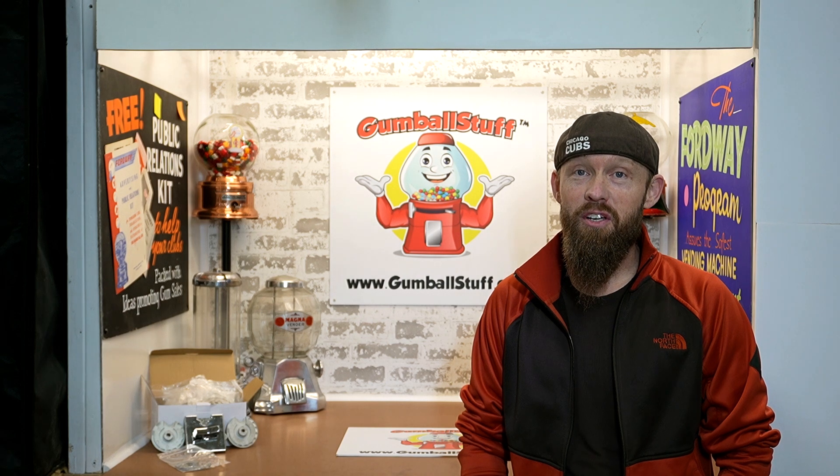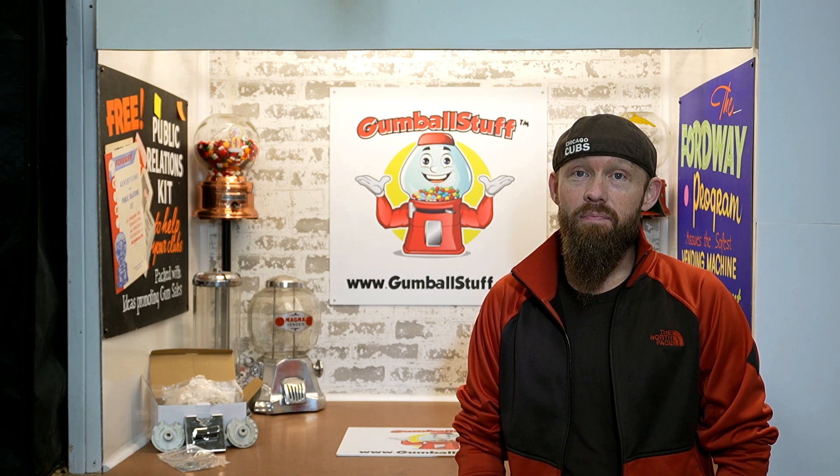Hey everybody, I'm Steve and I'm with Gumball Stuff. One of the most common questions we get is how do I increase the price of my machines? Everyone knows that inflation has hit our industry hard. You have a couple options: you can swap out your coin mechs with brand new ones, which we offer, or we also manufacture coin wheels to put in these machines to save you a lot of money. This one is a 50 cent coin wheel for the Super 60 machine. It's super easy to do — it takes about two minutes, it costs $9.50, and we're going to show you how to do it. Let's go.